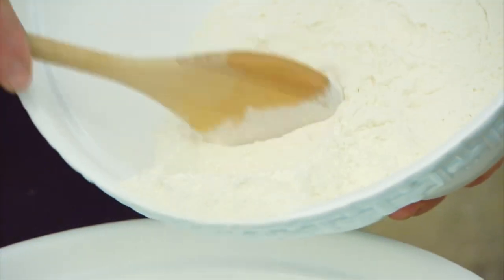As I add flour to the water, it will begin life as a batter, but with the wonder that is baking, it will become a dough.